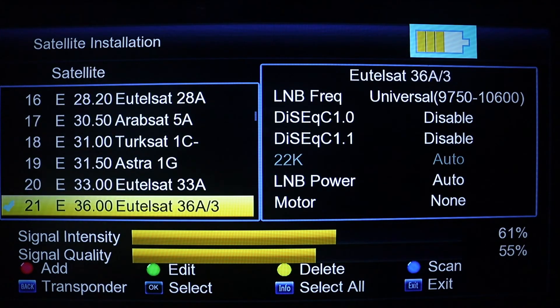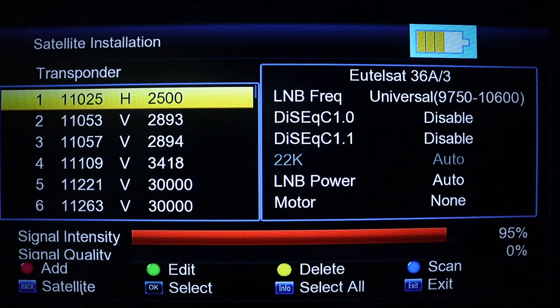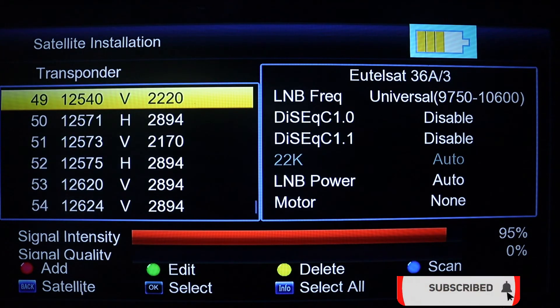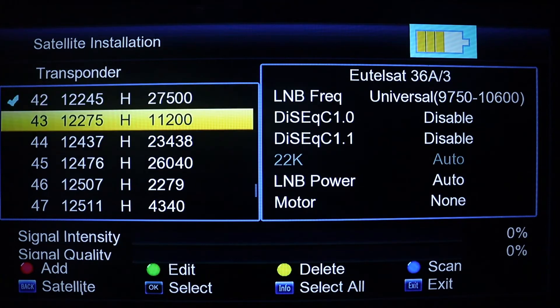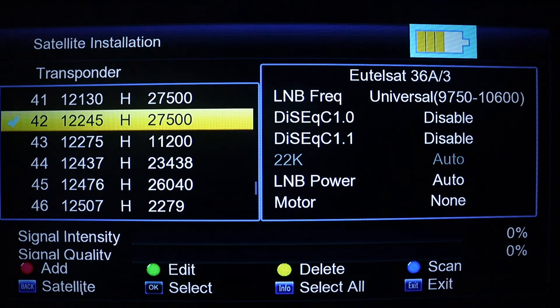To get the transponder list and check whether you can find the unique transponder to use for tracking, press the back button on the finder. Look through the list for the unique TP which is 12245. That transponder — 12245 horizontal, 27500 — is the one I want to use to track DSTV.